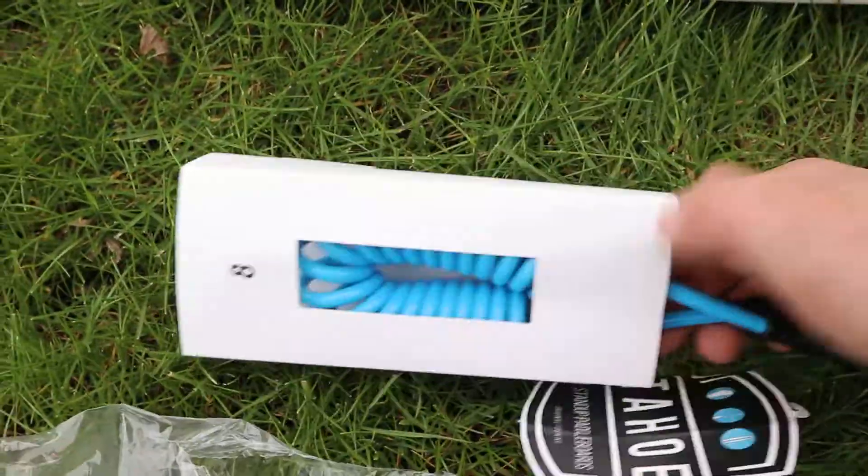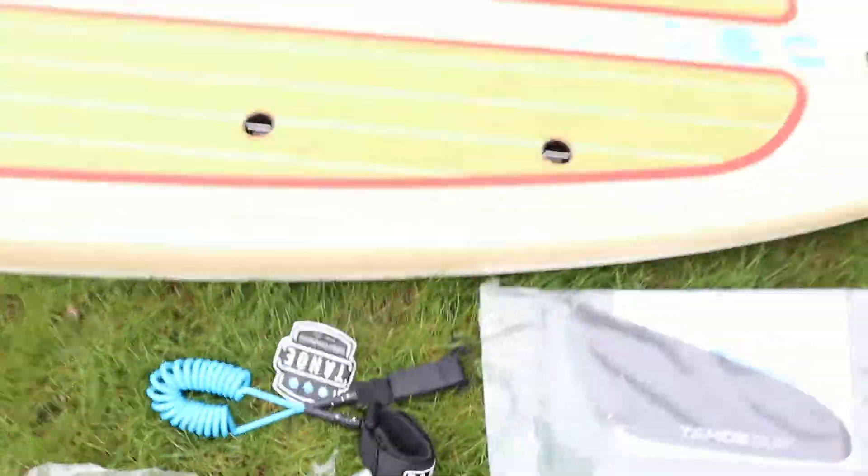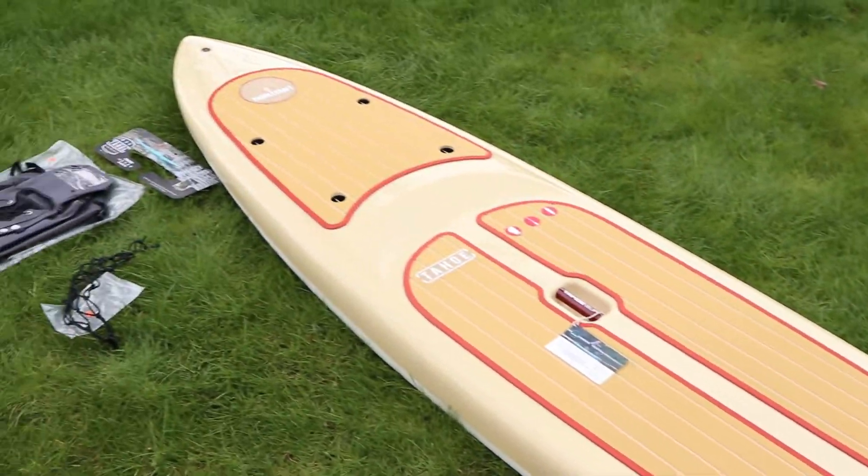It came packed in the box, and he also sent us a nice Tahoe SUP 8-foot leash as well. It's a pretty neon blue. Just a really gorgeous board.